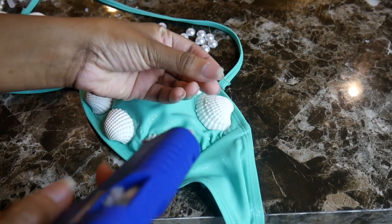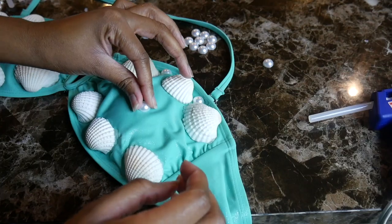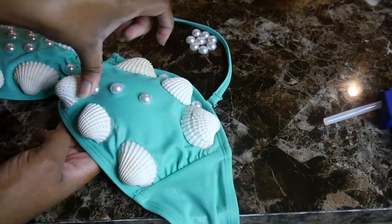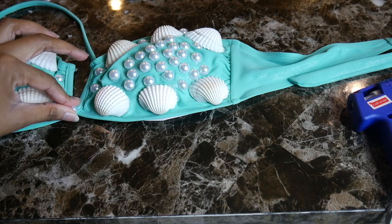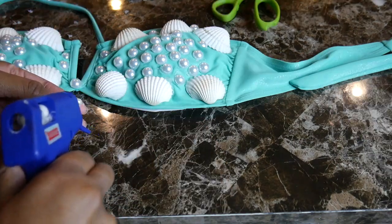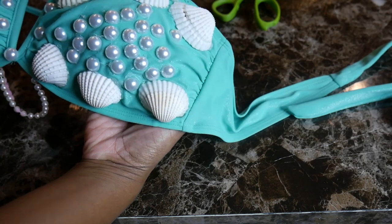For the pearls you want to do the exact same thing — just put a little bit of glue on the back and then press it down firmly. Then taking a small string of pearls, I ran glue along the back of it and pressed it into the middle, just so the middle could have something because it was a little bare.